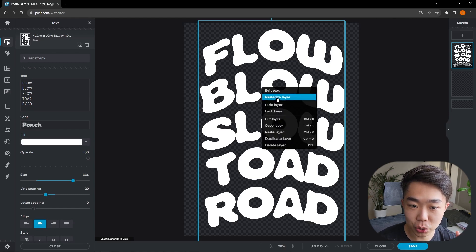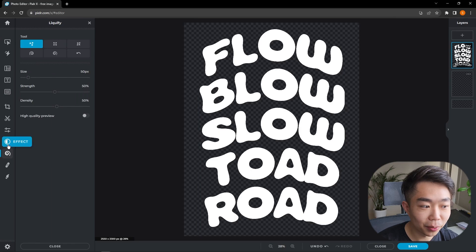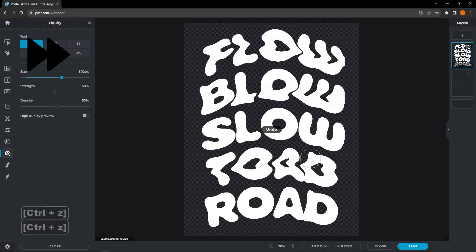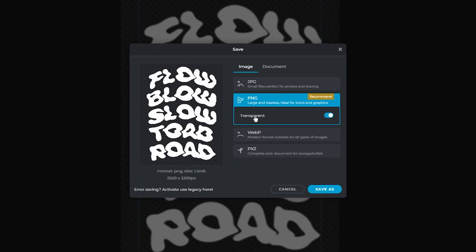I'll right-click on the words and rasterize the layer to make it an image. Then I'll hit Liquify. I'll turn up the brush size to about halfway up the letters and swirl my mouse across each word to give them a melted, funky look. I'll do that for every single word. Once done, it looks pretty funky — love it. Save it as a PNG and make sure Transparent is checked — that's very important.